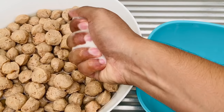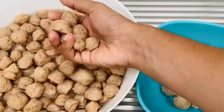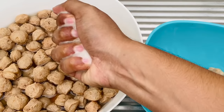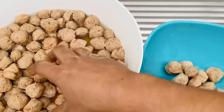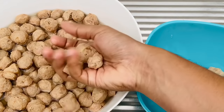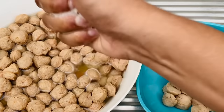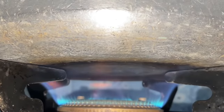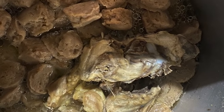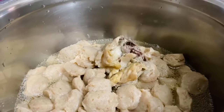Once you squeeze and take the soya out, we're going to cook it in a pressure cooker for approximately 10 minutes, and for this you need to add the chicken in it. Please do not add salt or any other flavoring, because we are going to get a lot of flavor from the chicken itself.